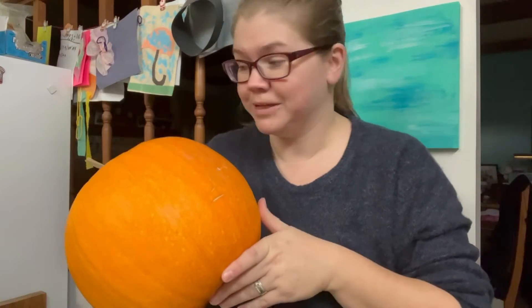Hi guys, it's getting close to Halloween again. I thought I'd pop on here and do a little pumpkin carving with you guys. We got our pumpkins this year thanks to the library, and let's get carving them.